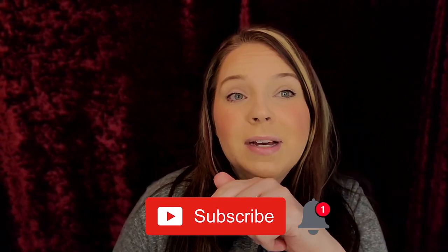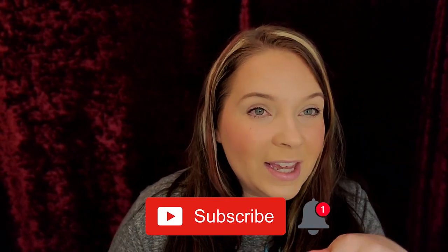Before we get into this unboxing, if you guys are new to my channel and have not yet subscribed, please hit the subscribe button down below and hit the notification bell so you guys know when my next video is. Lately it will be the Boxy Charm videos. Sometimes my husband and I will be coming on to show you guys some funny things, and sometimes we'll do lives when he's not busy.